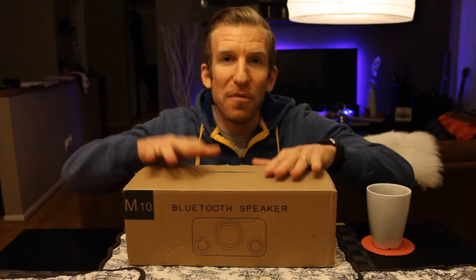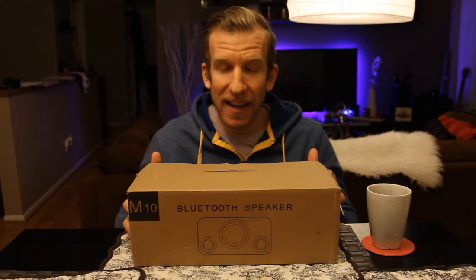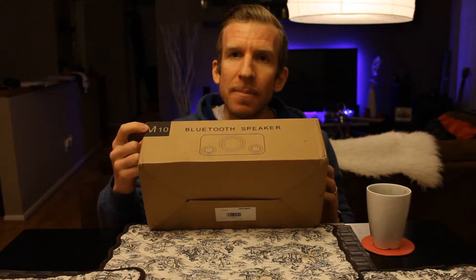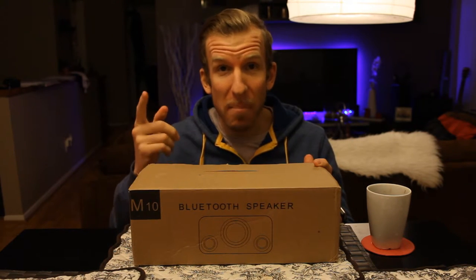Hey, what's going on guys? Chris back with you with another unboxing and review video, and today blows my mind — so exciting. We are going to be unboxing the Archer model number M10 bamboo, real bamboo, wooden Bluetooth speaker, guys. So without further ado, let's just get right into it.